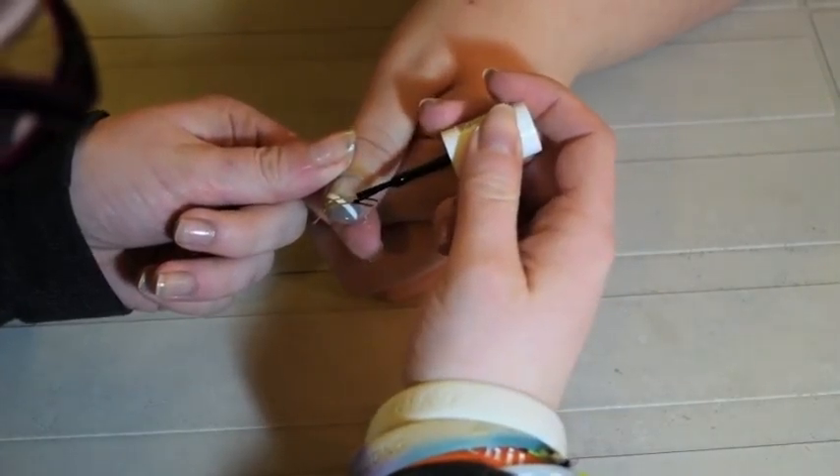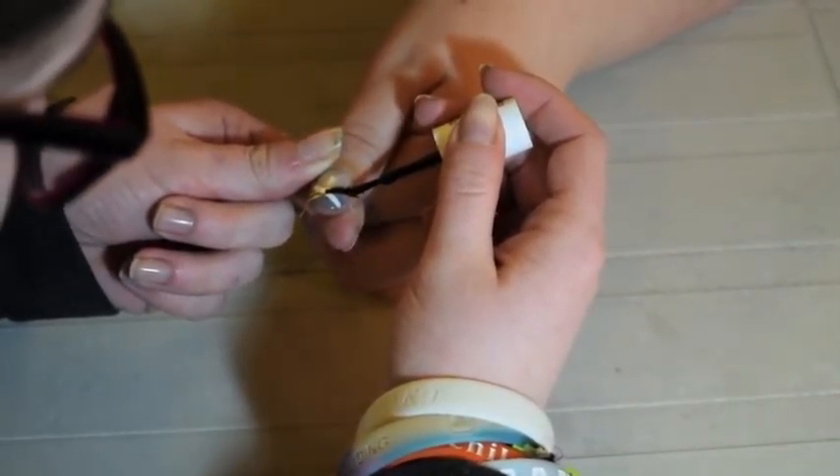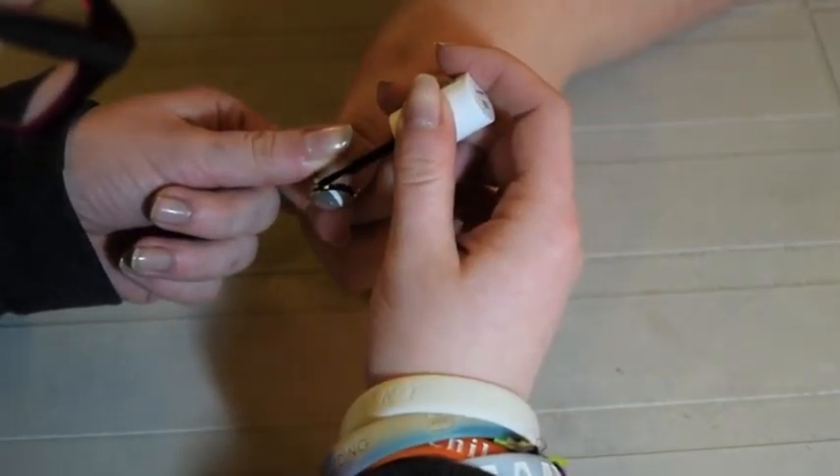This time you're going to take a black polish and do the same as you did with the white, making sure again to stay in the lines.